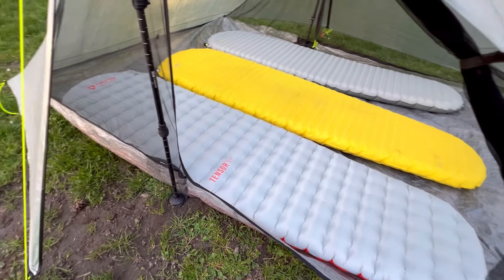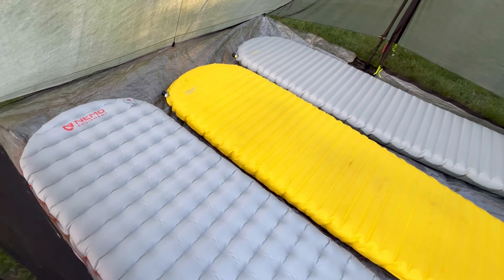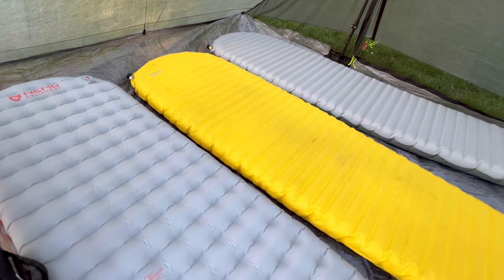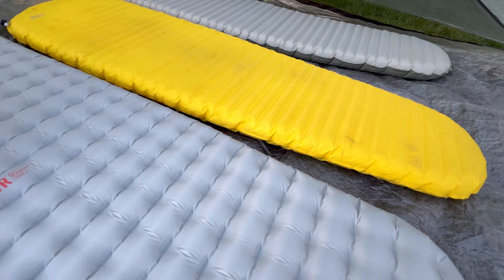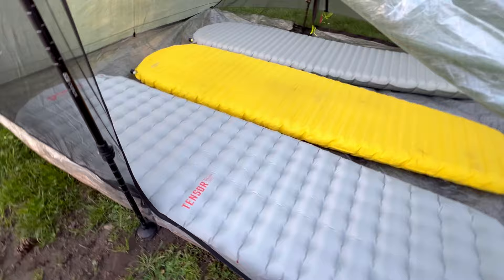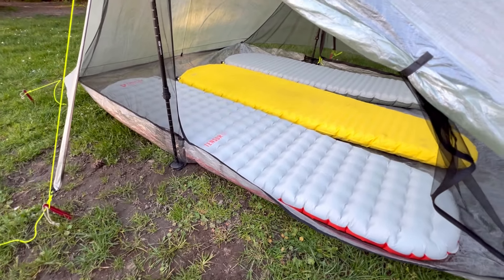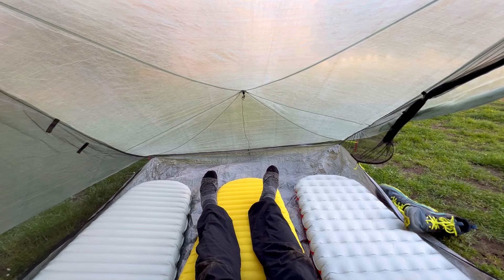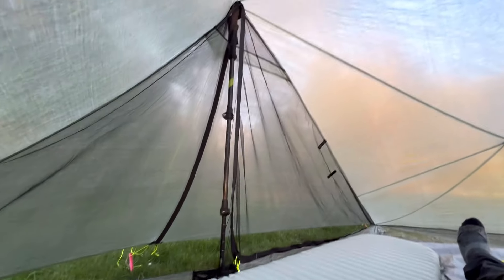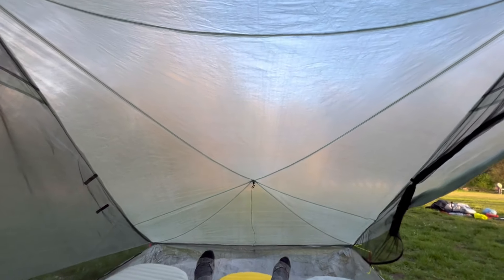Now we're looking into the slightly larger Offset Trio, which is 66 inches wide by 94 inches long. You can see that extra space playing out with the sleeping pads — there's a little breathing room, making it better for three people to actually camp in. The Offset Trio has 41.9 square feet of interior area, larger than the 37.5 square feet of the Triplex. For context, the three-person Big Agnes Copper Spur has 41 square feet and the Big Agnes Tiger Wall 3P has 38. Because of the offset ridgeline and lofted head and foot ends with end struts, it really does feel like there's more headroom — really good for interior volume.